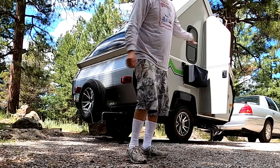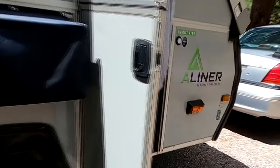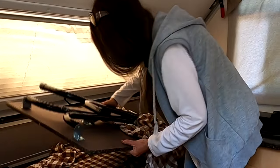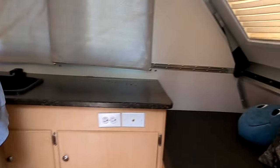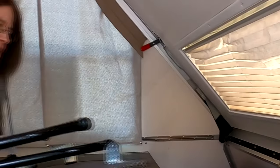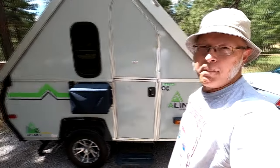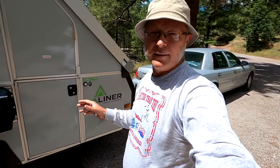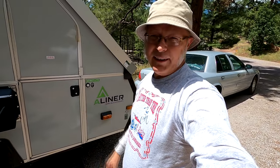We're pretty much done - we just have to set the jacks down. You set it on and bring it down. See how fast it is? That's pretty much it besides setting up the bed. Inside we've got the bed made, a couch, the table, a window, and a stove. We just set up the inside of the trailer - it looks pretty cozy.